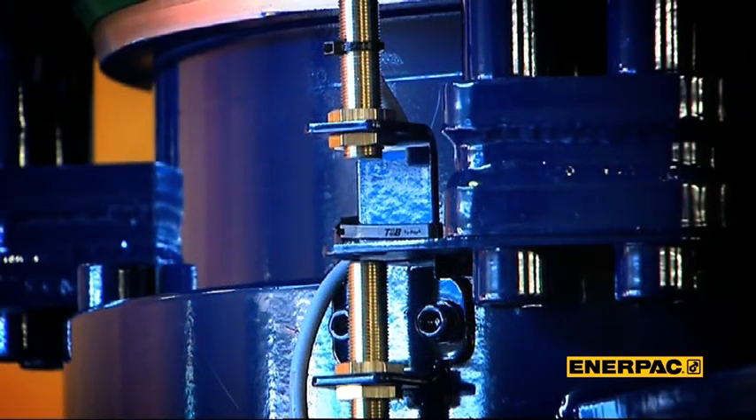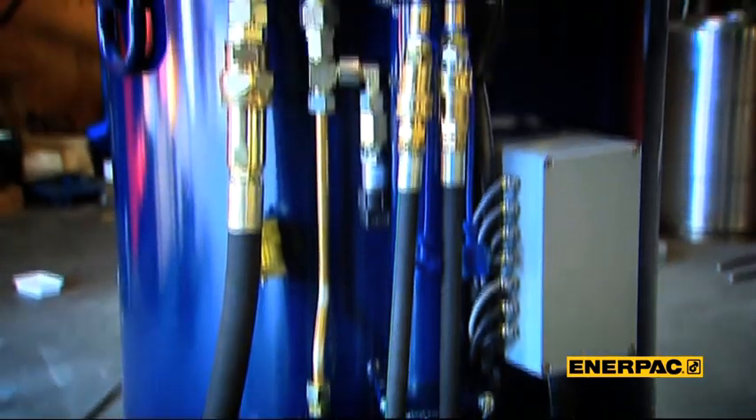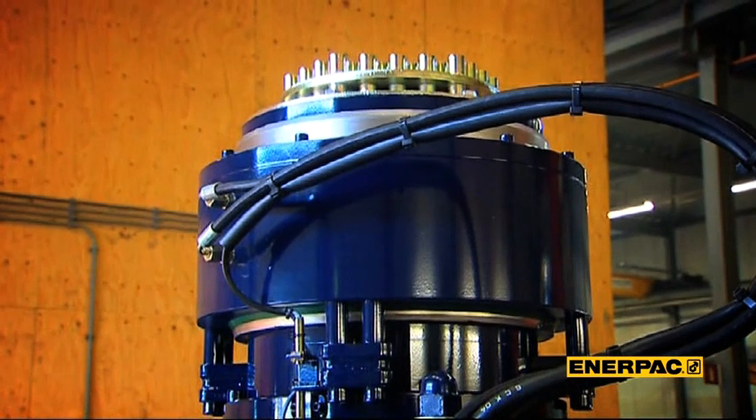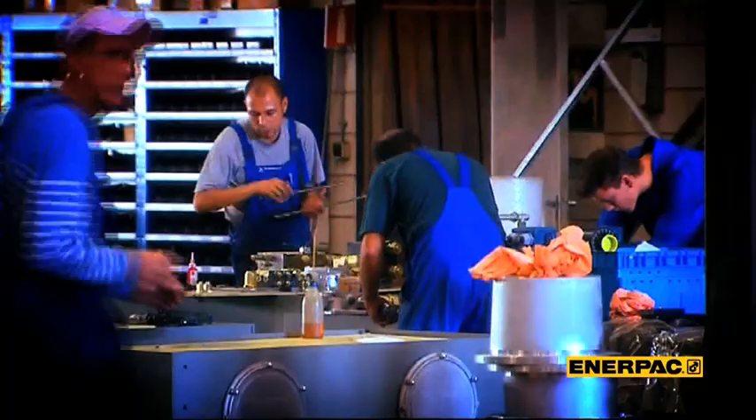At Enerpac, we recognized the market potential. If we could develop a strandjack that could be used as a day-to-day heavy lifting tool, and that is just what we did. Enerpac became the market leader in less than a decade.